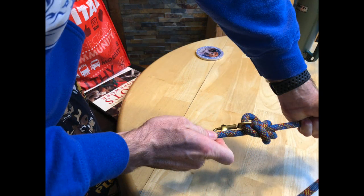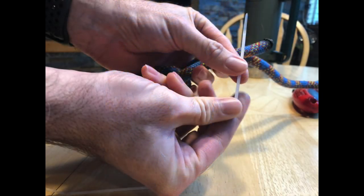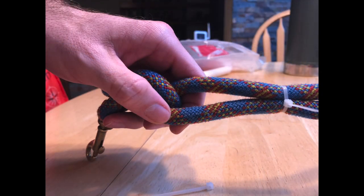Snug things up by tightening the loops and pulling on the long and short end. I used a candle to melt the ends and make sure it wouldn't fray. I used some little zip ties to make sure the short end stuck to the long end and then trim the zip ties.